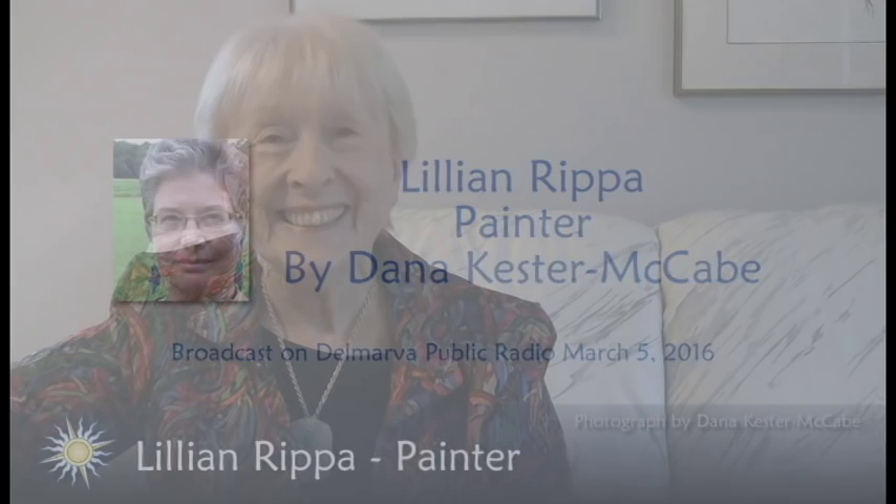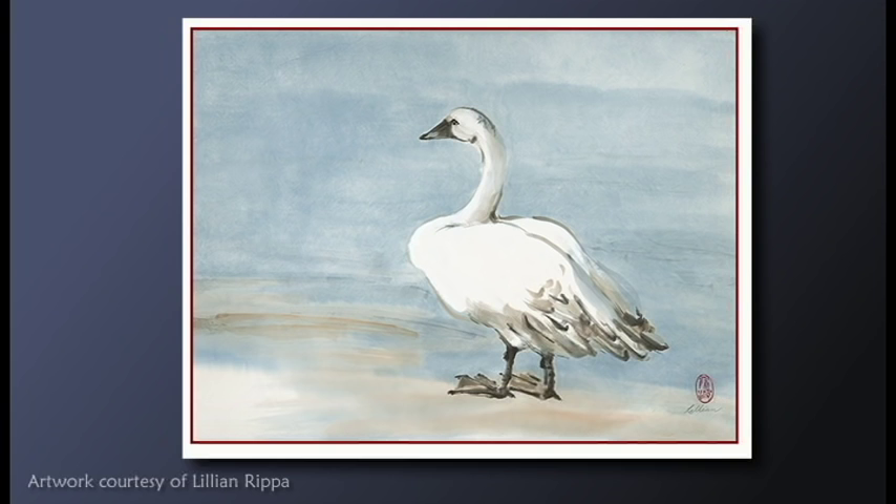Lillian Ripa grew up in a creative family where the arts were encouraged. Her first career impulse was to become a fashion illustrator. Family came first, and then while living in Japan, she studied traditional doll making for two years. Back in the States, she eventually studied to become a Montessori elementary school teacher, which became her primary work for many years.